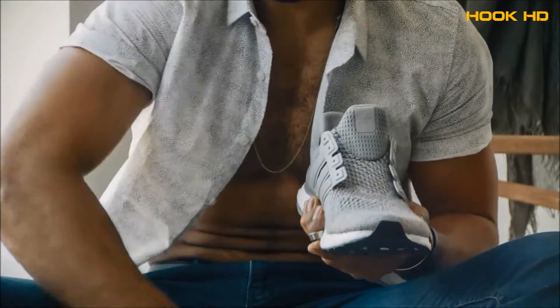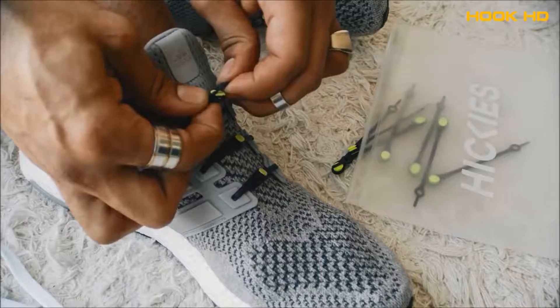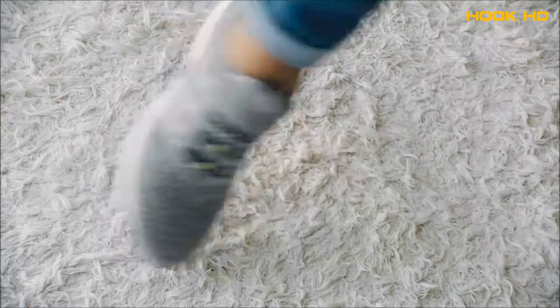Did you know shoelaces have evolved? They're called Hickeys — a new lacing system, a new idea. Fasten once, never tie again. Make your shoes look better and feel better.